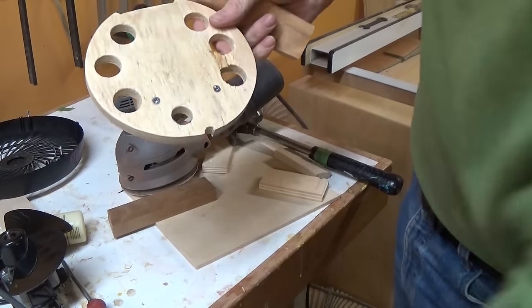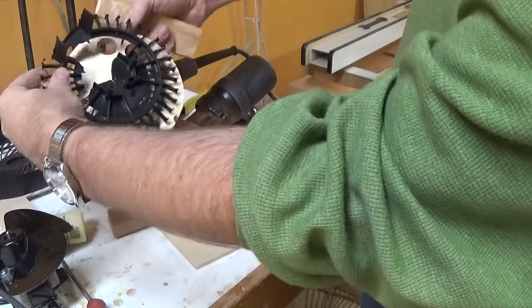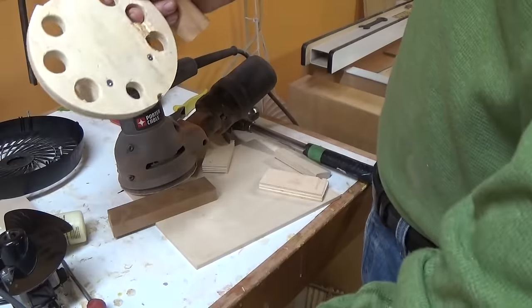Compare that with what it's replacing. It's got a similar amount of opening, and the middle section was blocked off on the other piece.